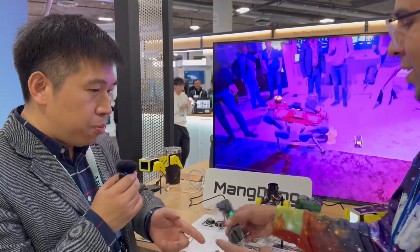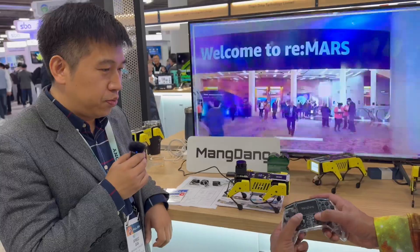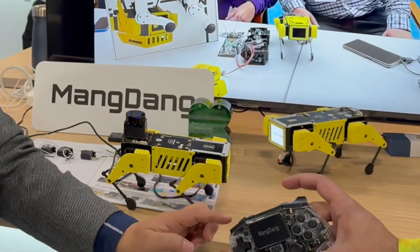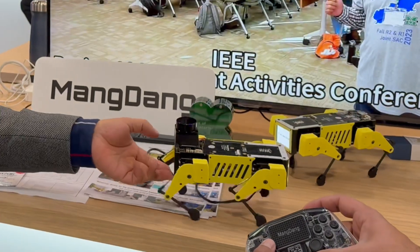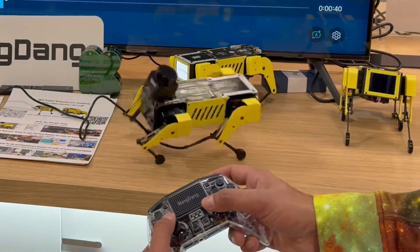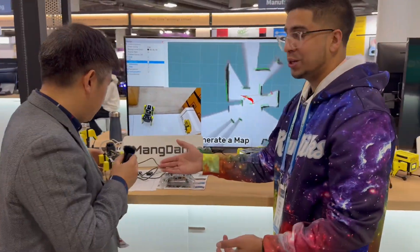Can I try it? So you tilt it — look at that! And it can walk too, correct? Look at that. So it's equivalent to some of the larger ones we've seen, but obviously at a much more pint-sized scale. That's actually really cool.